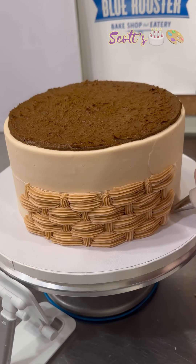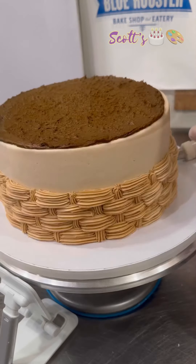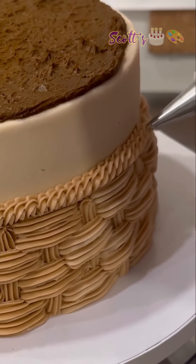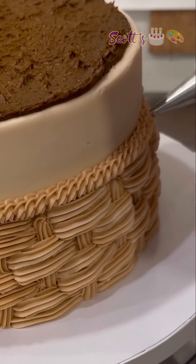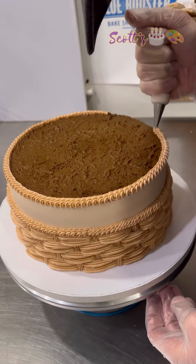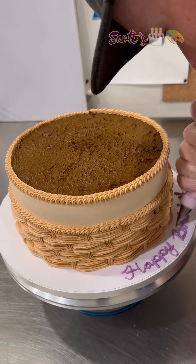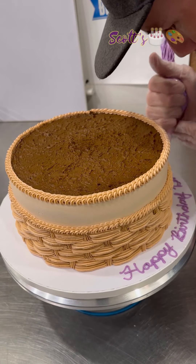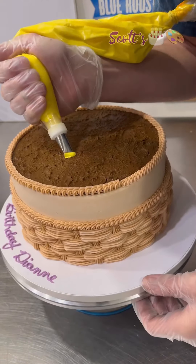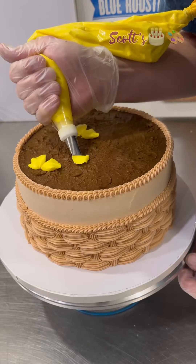I'm going to try to get back into doing at least one video a week. Like I said, this one's an 8-inch double layer cake. The customer wanted a basket weave on the side and then pansies on the top. I did this super cute little rope border with a small shell tip, and then I did the writing — surprisingly, I didn't stick my finger in the writing as I'm turning the cake.